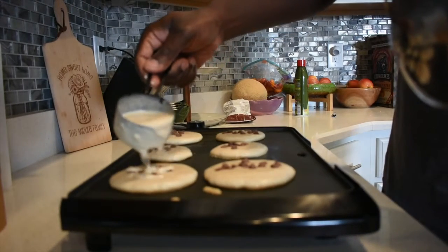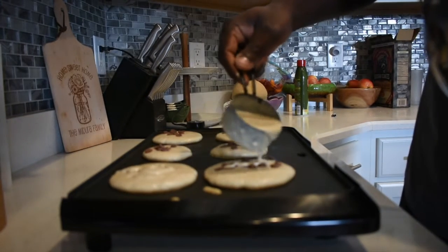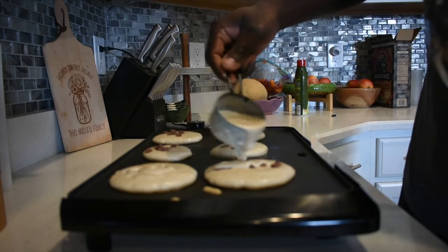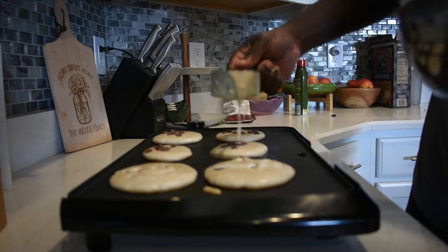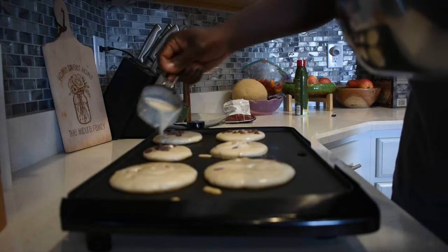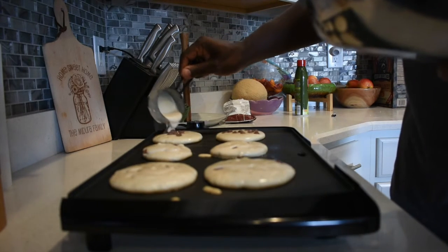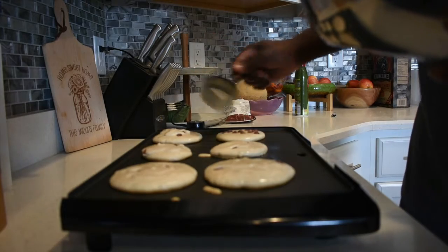I put a little bit more batter just to cover the chocolate chips, so when I flip it, they don't burn. I find that helps a lot — instead of putting the chips inside the batter, they all sink to the bottom and get burnt on the skillet. This way works much better.